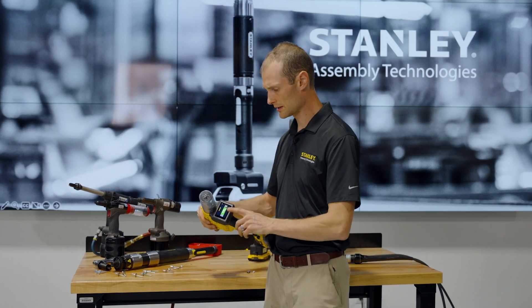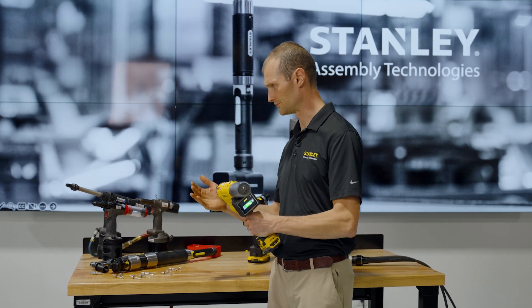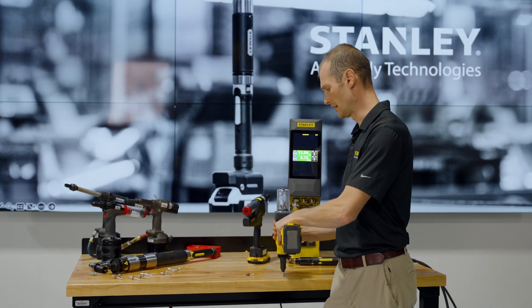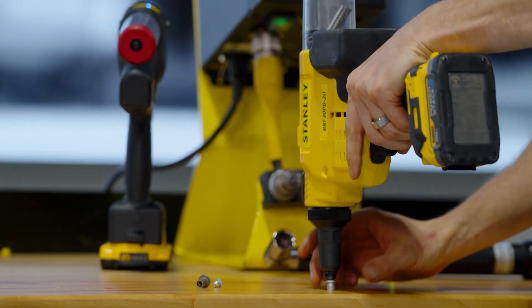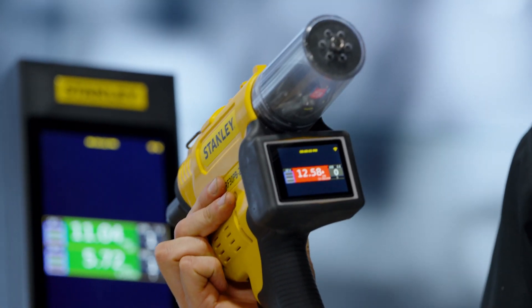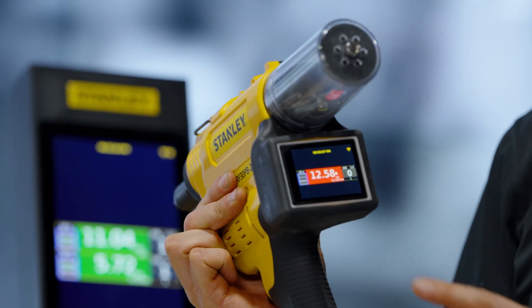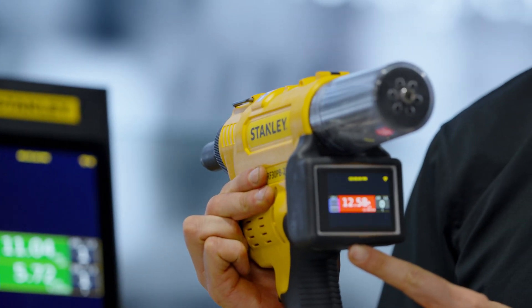We got a green light on this rivet, but I'd like to show you a different result with a different rivet. Here I'll pull a different fastener. This one broke at a much higher break load of 12 kilonewtons and had a different pull distance of 10 millimeters, resulting in the red light you see on the tool.